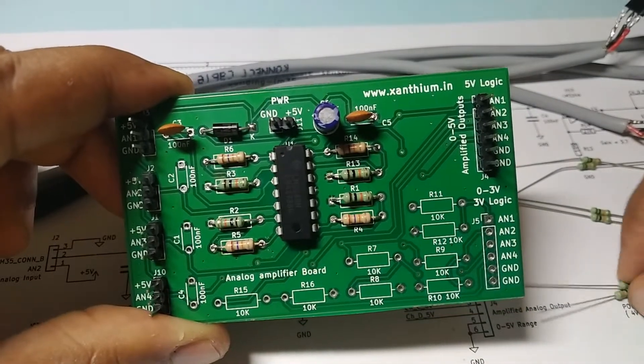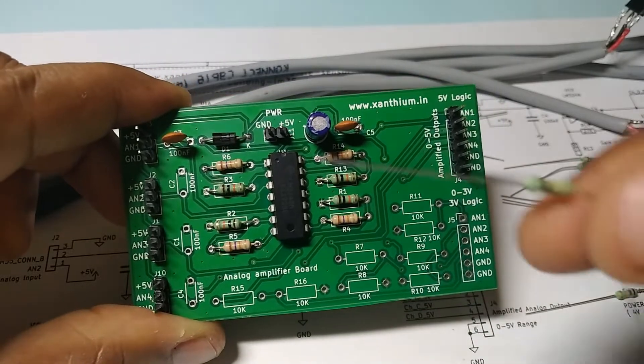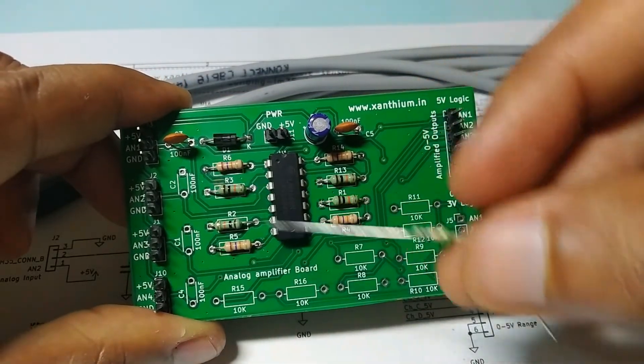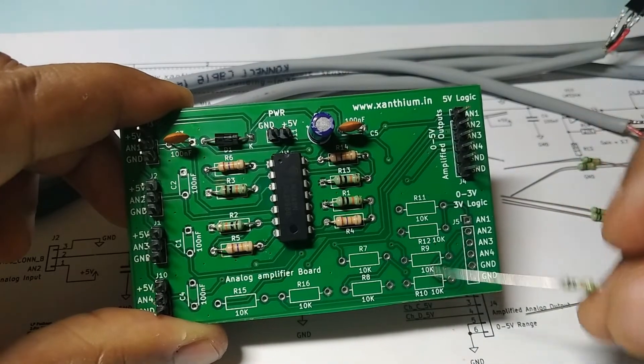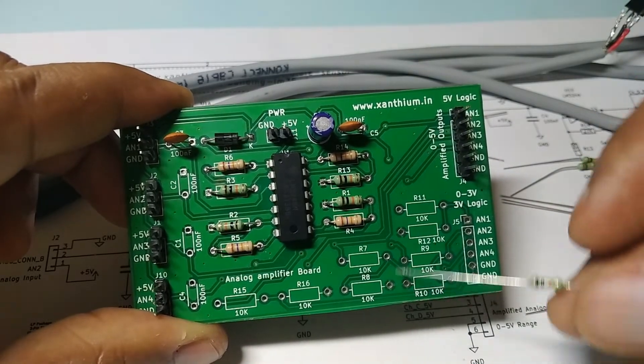Now we will solder the potential divider resistors and the J4 connector. You can take the 10K resistor — this one — and input it here and here. All these components will be populated and the potential divider will be complete.